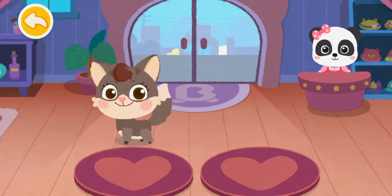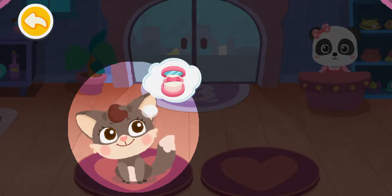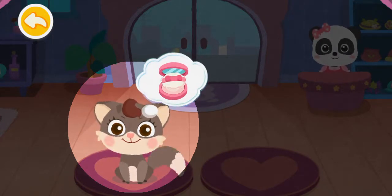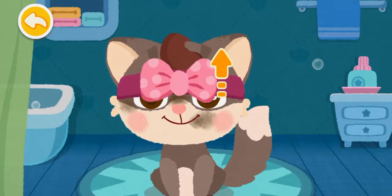Welcome! The kitten wants to make up. Let's wash the kitten's face.